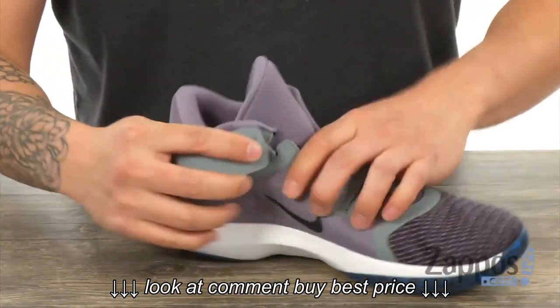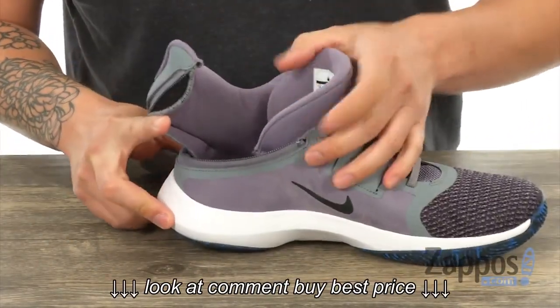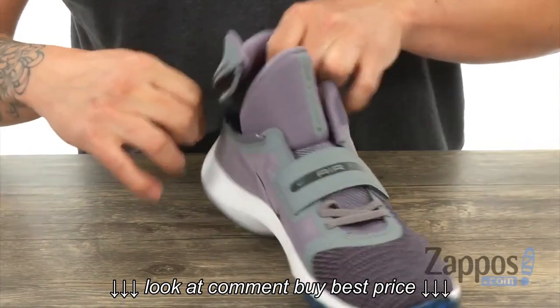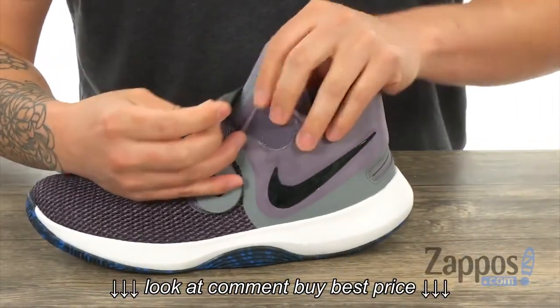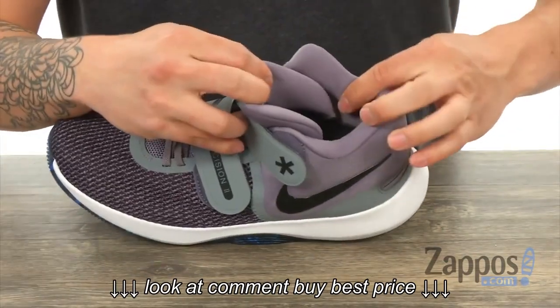The first hook-and-loop strap can be undone, and that's connected to the wraparound zipper. It opens up the sneaker, making it easy for you to slide your foot right in. And once you're done, you close that back up for a secure fit.